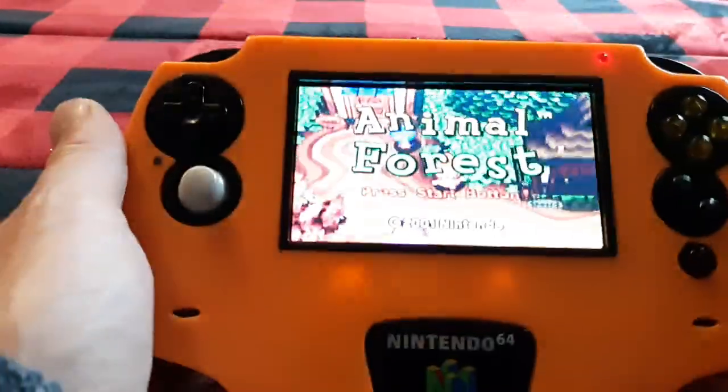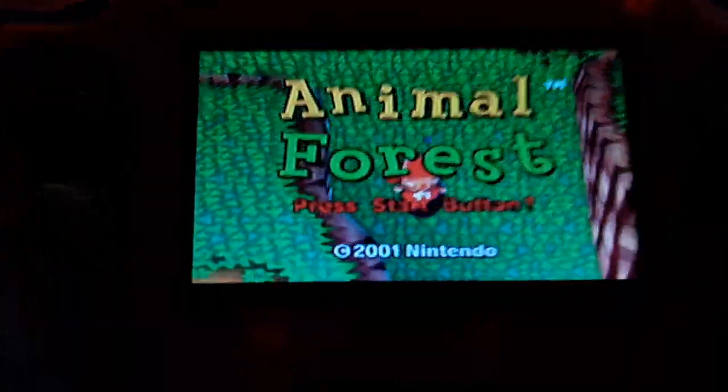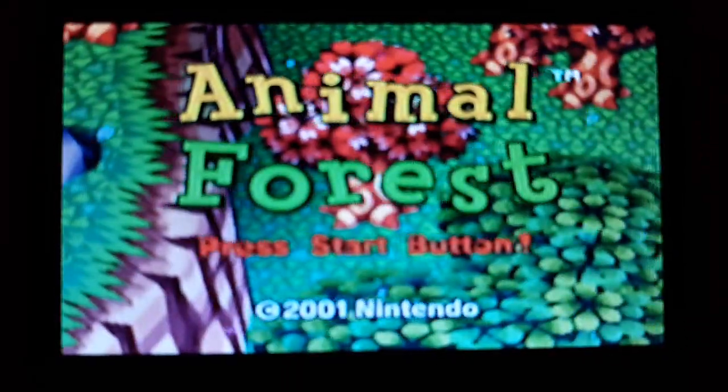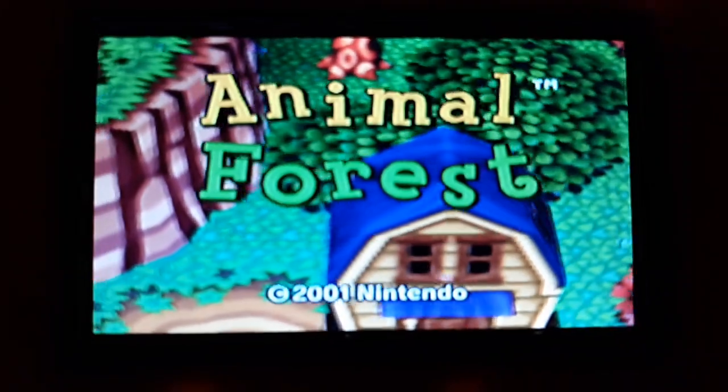When you're looking at it, it doesn't look like that — it's just my camera. It doesn't seem to want to focus.